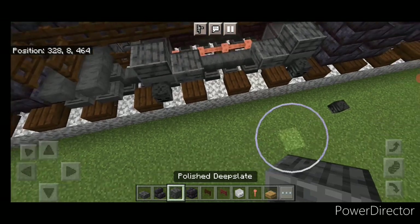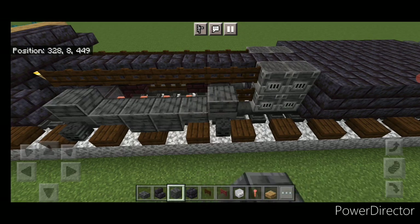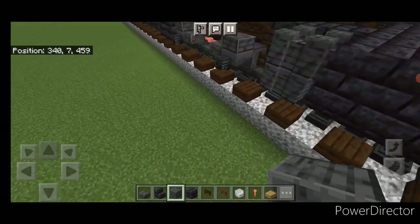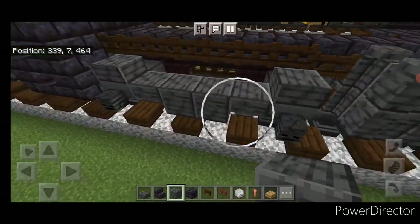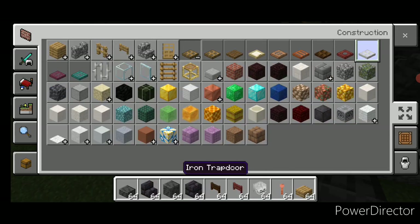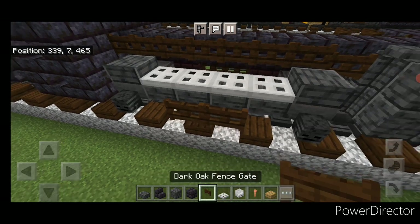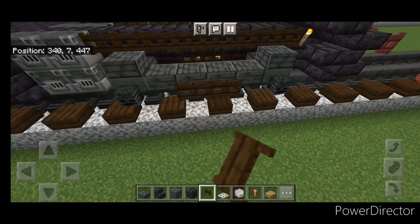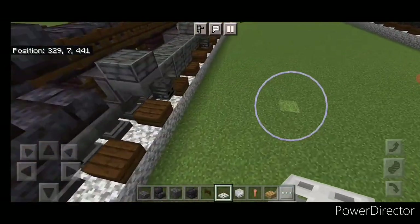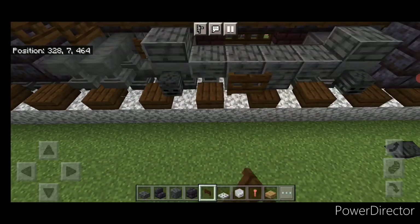Take polished deep slate blocks and put two on the middle of each truck — do that on all four positions. Then grab iron trap doors and put four iron trap doors across each truck, with two dark oak fence gates on the middle of each side. Repeat at the front truck and on the other side for all four corners.